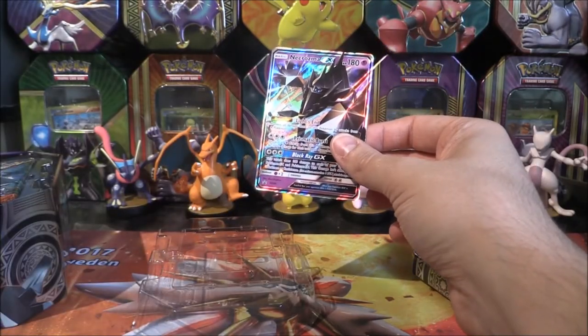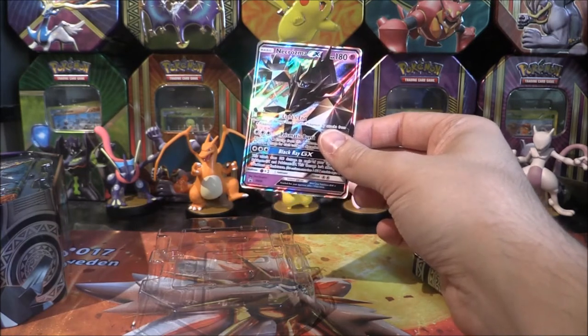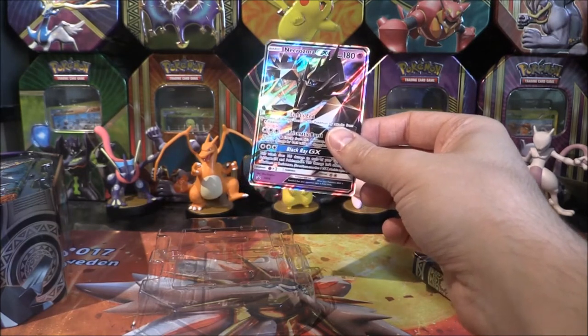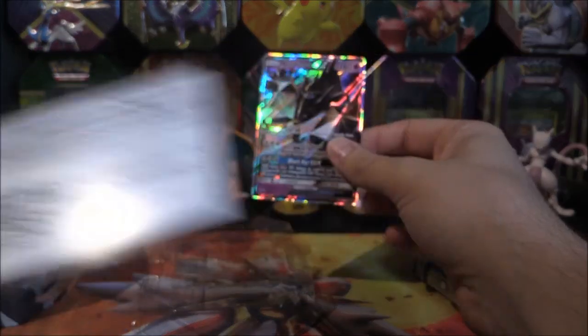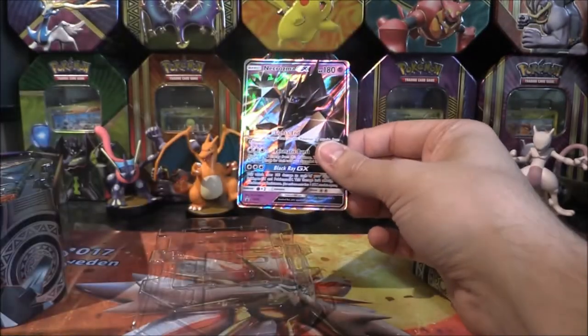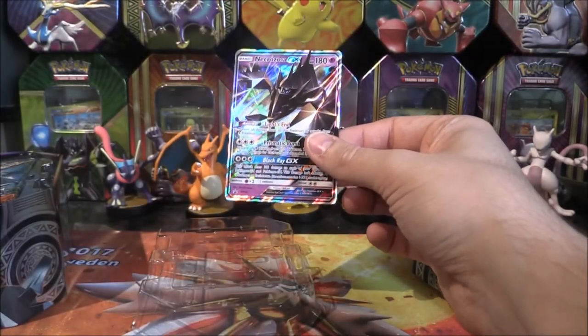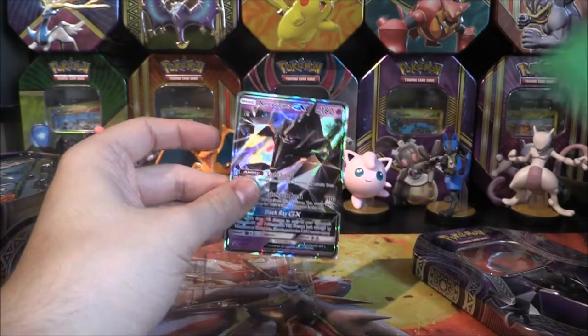Oh my gosh, guys — they've given me two codes! Have a code — there you go, Necrozma GX code. And just to prove this, there are two codes — they literally were together. That is insane. Never seen that before at all. Let me know if you've seen that before. That is amazing stuff.